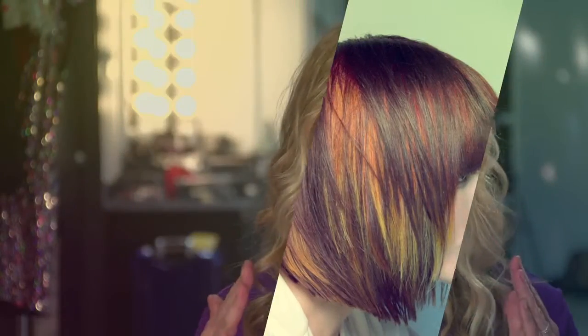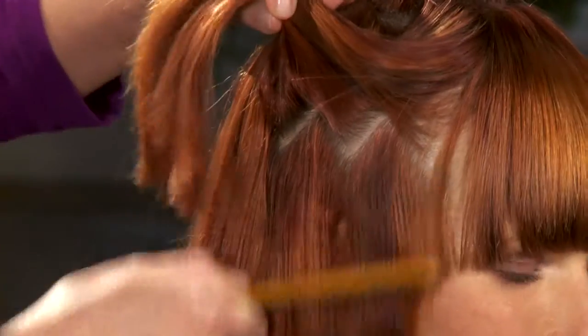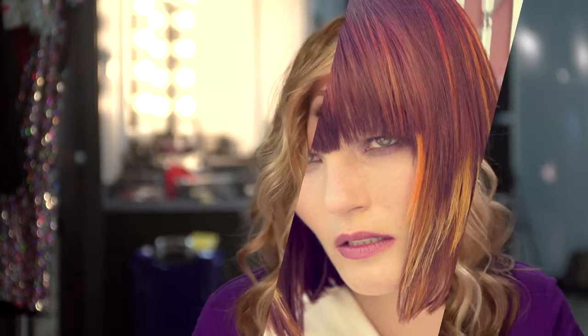Having a flash of color come from within the hair gives not only depth, but dimension, additional shine, and it will really help your work to stand out.